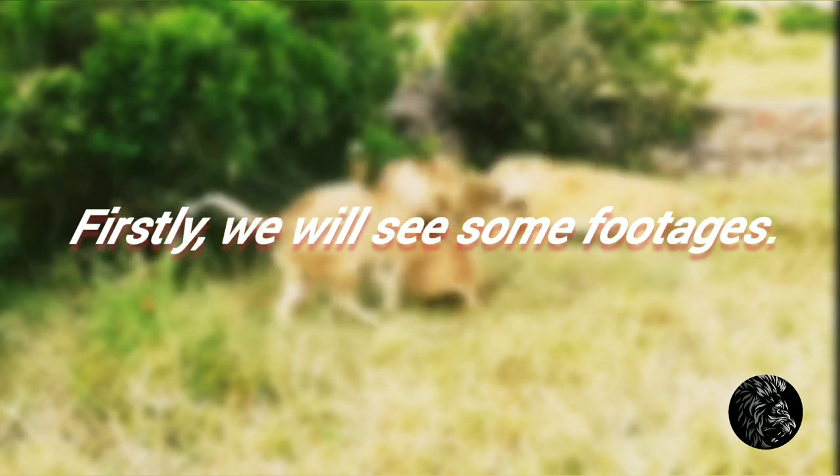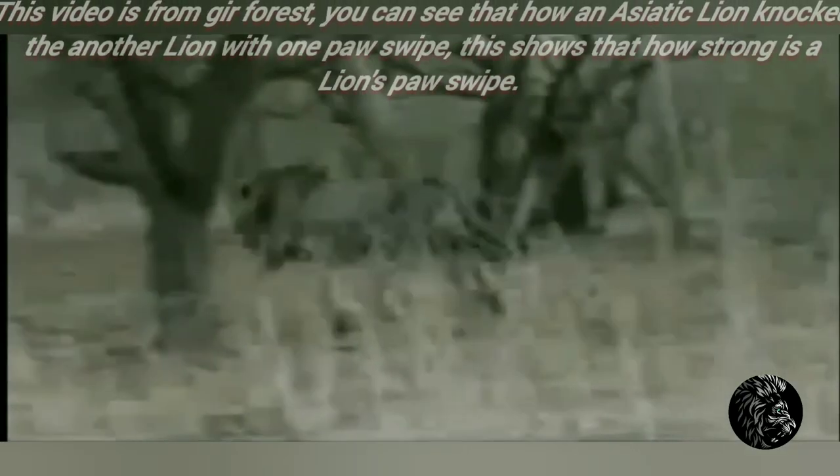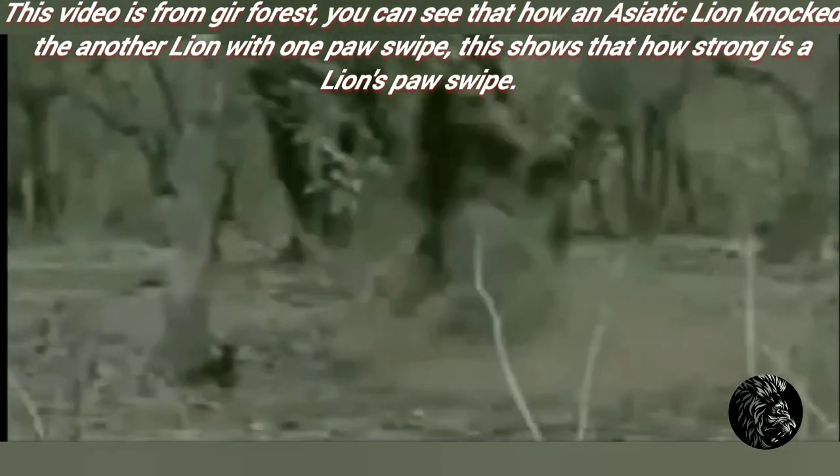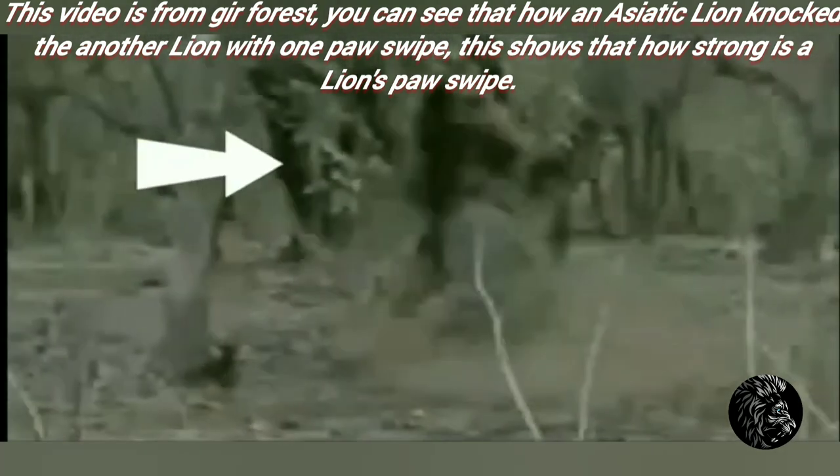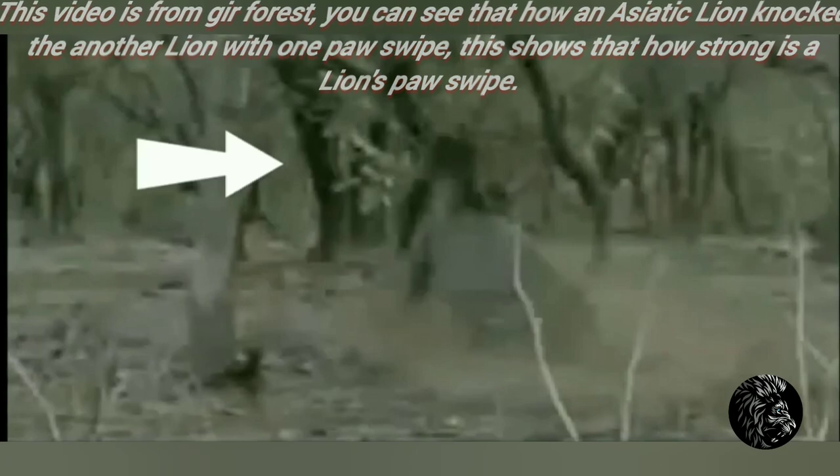We will see some footage. This video is from the forest — you can see how an Asiatic lion knocked another lion with one paw swipe. This shows how strong a lion's paw swipe is. And now in this clip you can see how a lion knocked a tiger with one paw swipe.